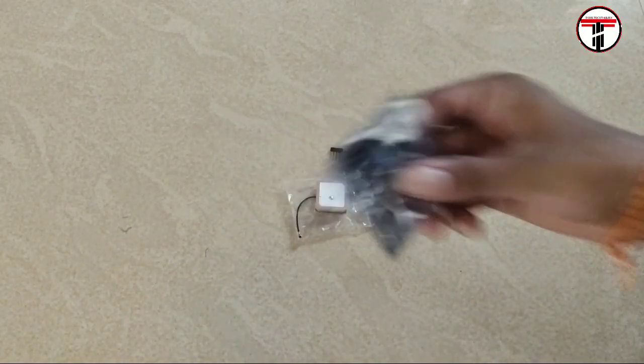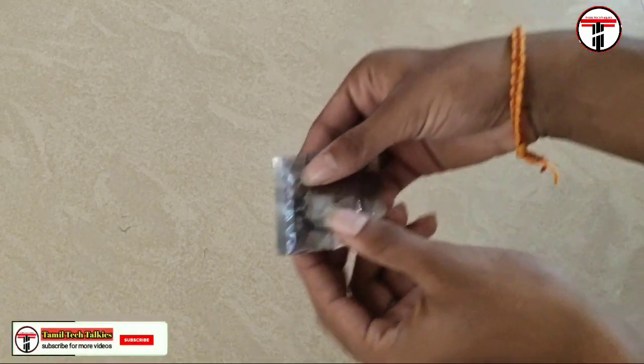Hello friends! In this video, we are going to use a GPS module with NodeMCU to track our location.